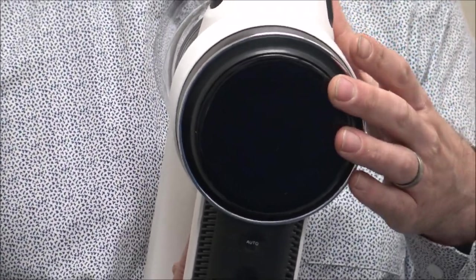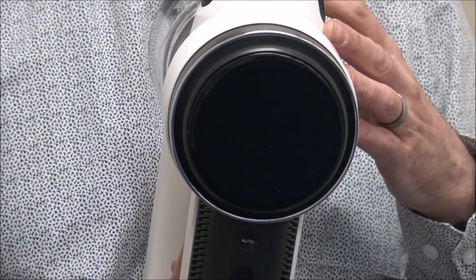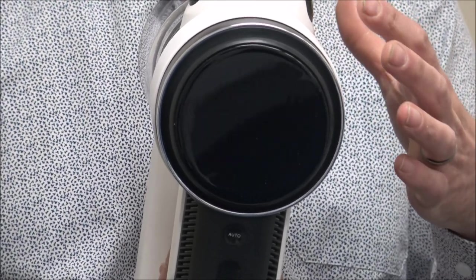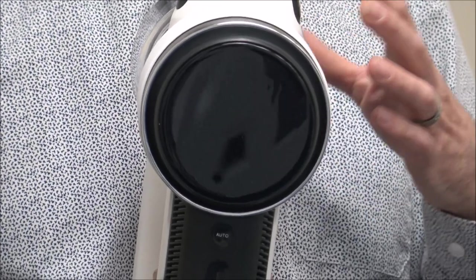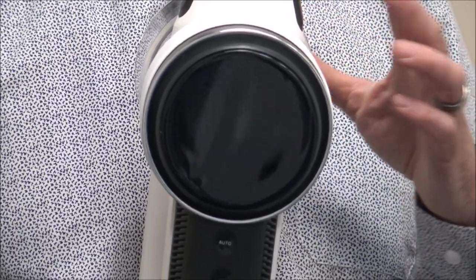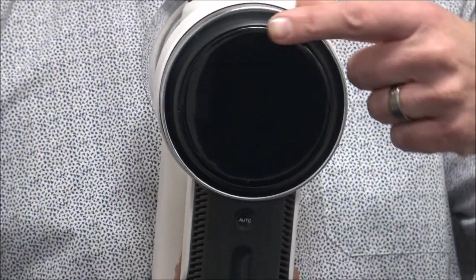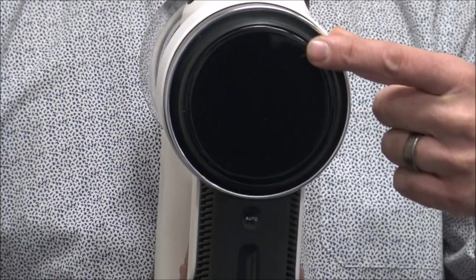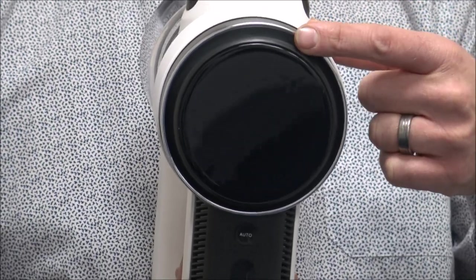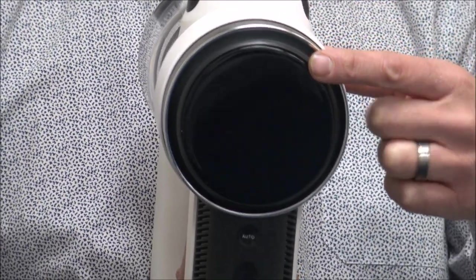Now I'll show you the display on the vacuum. In the middle it will show the run time left, which can be really useful. It also has something called smart technology, which means it will actually adjust the suction level depending on the surface it's vacuuming on — I'll give you a demonstration in a couple of minutes. On the display there's also a colour band around the outside that flicks between blue and red. If it's blue, that means there's no dirt; if it's red, that means it's sucking up a lot of dirt.